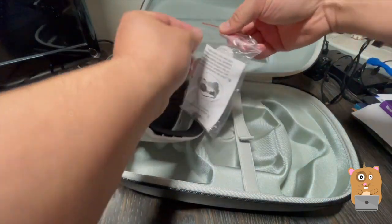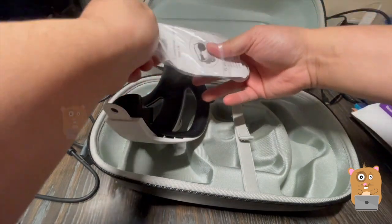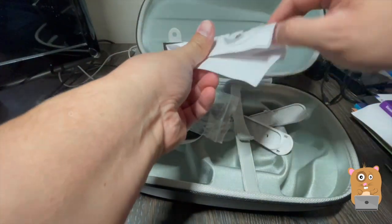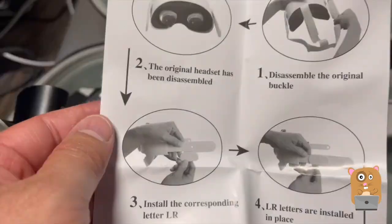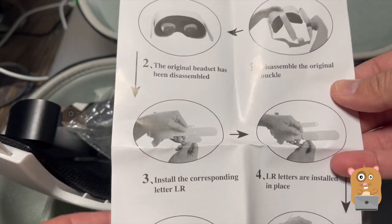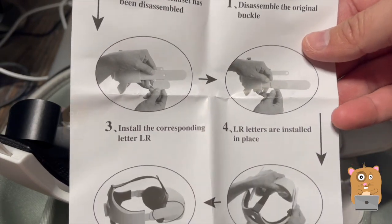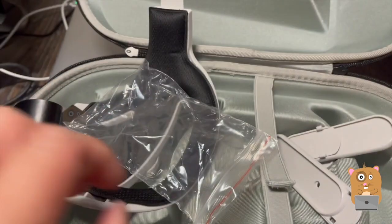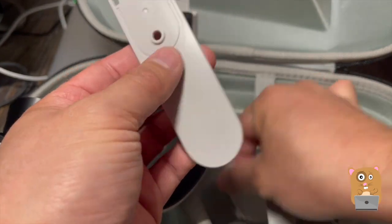Let's take a look at the accessories for the mounting hardware. Here's the manual for it. I got the disassembled existing straps. These are the replacements.